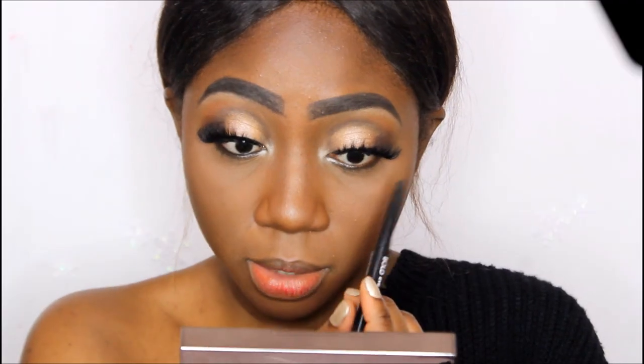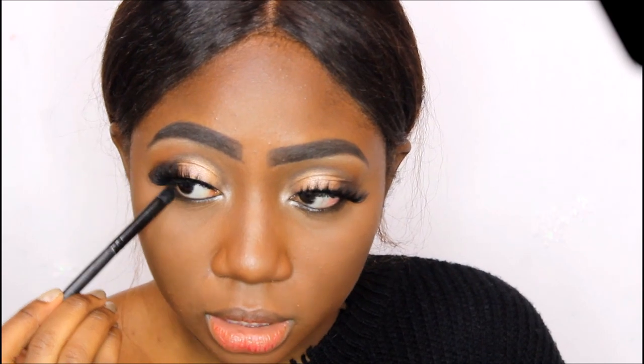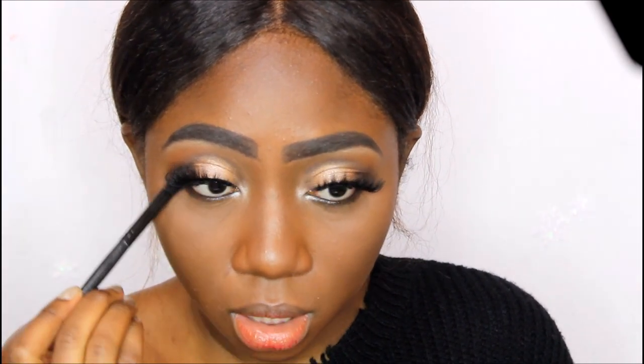That looks so much better, especially with this dramatic lash. I can't really see that she smoked out her bottom lash line but I'm just going to do it a little bit since it's a smoky eye. I'm going to take a lighter brown shade and smooth it very lightly and very close to the lash line, only dragging it to about half the eye.